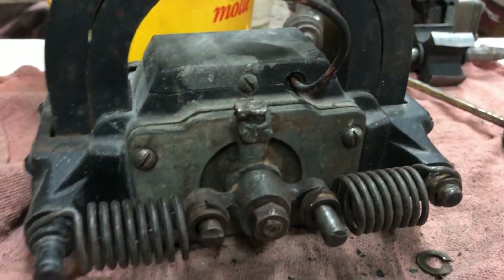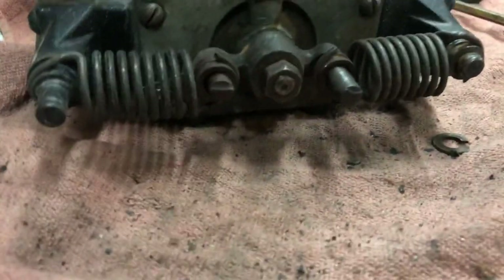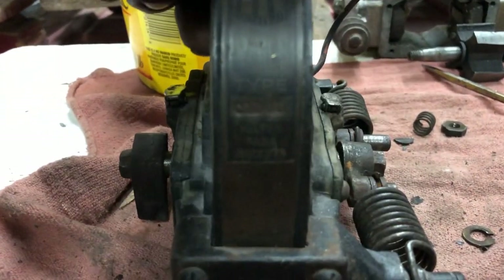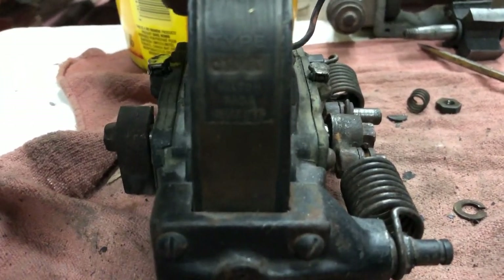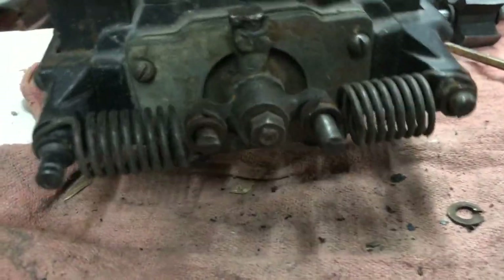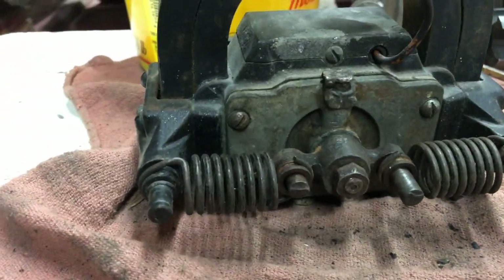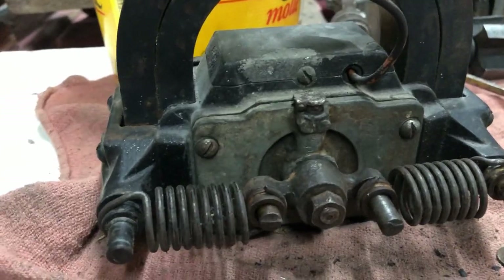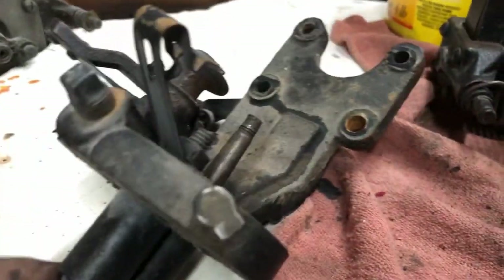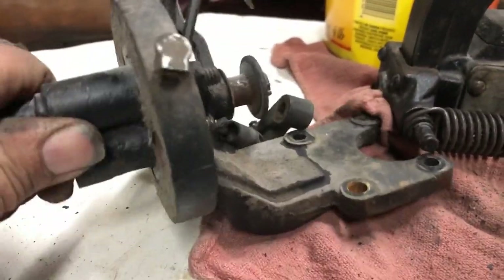I've got the mag back together and shimmed it to take some of the end play out of it. I also flick-tested it to make sure I had an arc, and it arced pretty good, so I think it's going to work and be good for what we're going to use it for. I started on the igniter and already pulled one igniter shaft off.